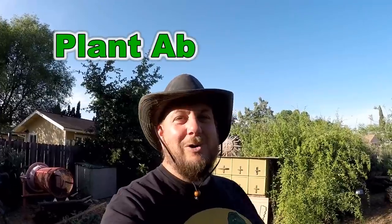Hey, welcome back everybody. Today I've got a gardening tip you're not going to want to miss. I'm going to share with you the absolute quickest and easiest way that I get rid of weeds in my garden.